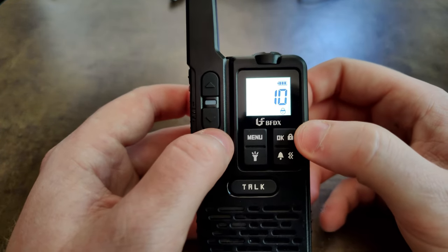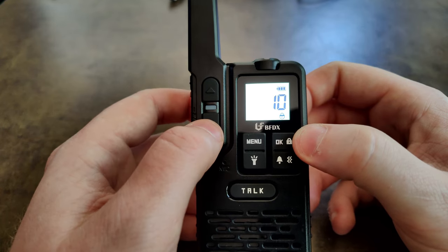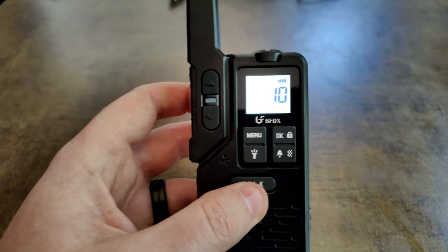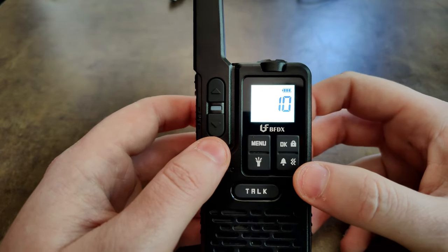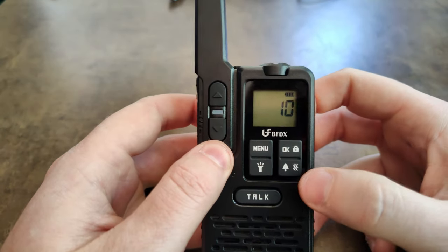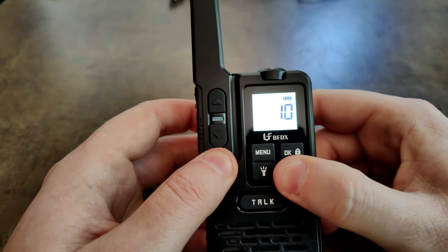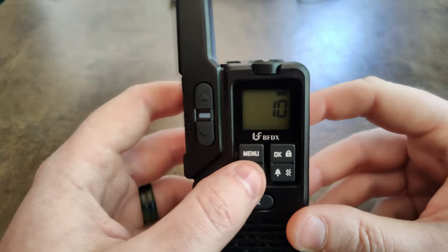On the home page, press and hold a button to lock the keys — useful if you don't want to accidentally change settings, or if you want to hand the radio to a child and not have them mess with your setup. Press and hold again to turn the lock back off. To transmit an alarm or notification tone, press the button and it transmits that out to alert others.